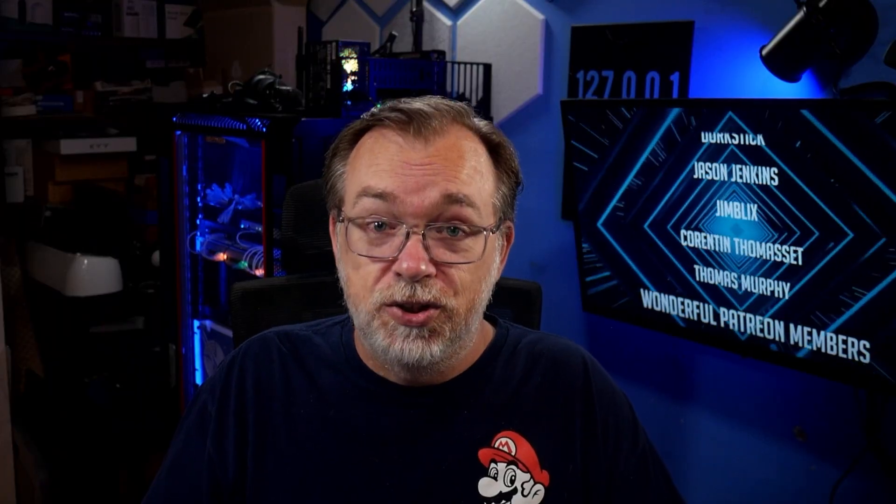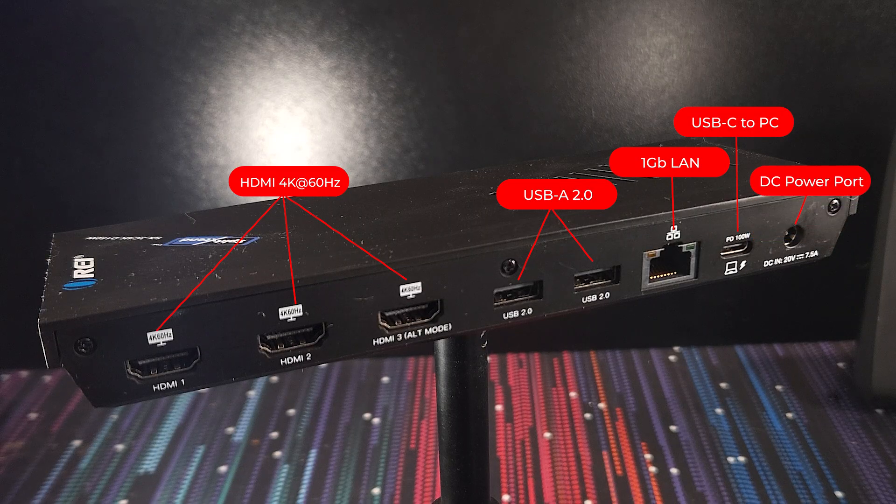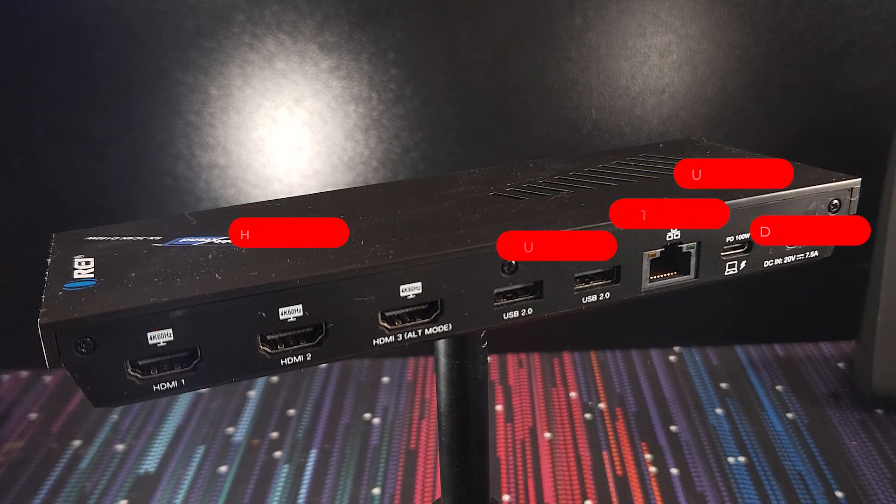This single cable solution not only carries all of your data and video but also provides up to 100 watts of power delivery to charge your laptop. And there's a DC power port where you plug in the 20V 7.5A power supply that comes in the box.